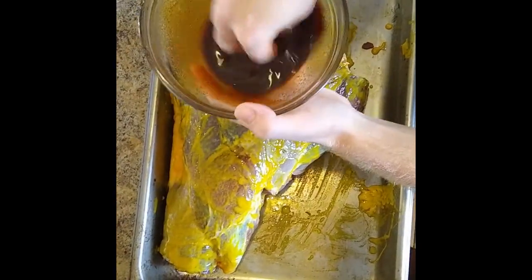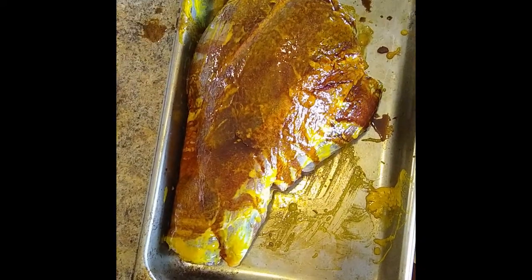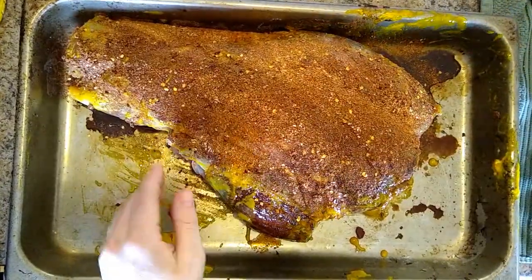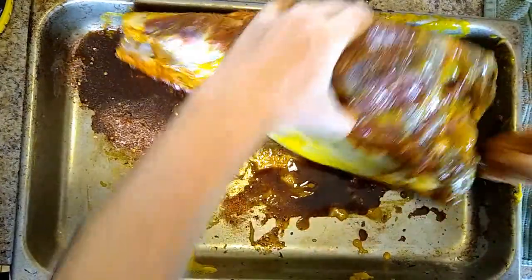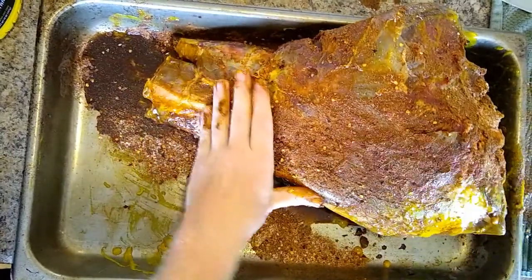Next, we've got a mixture of Worcestershire and soy sauce. We're just going to drizzle that over the top. And you're going to take your dry rub seasoning and just douse that bad boy all over. Make sure you get all up in the nooks and the crannies. Whip her over — on both sides, rub it in real nice.